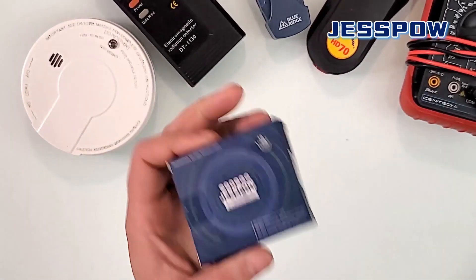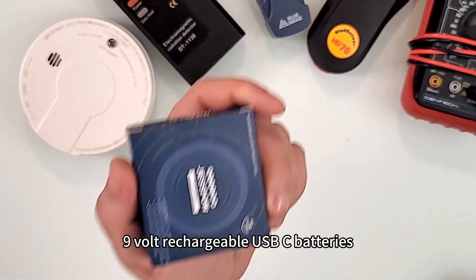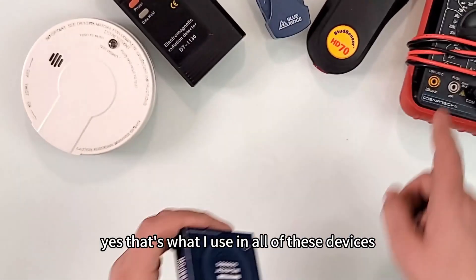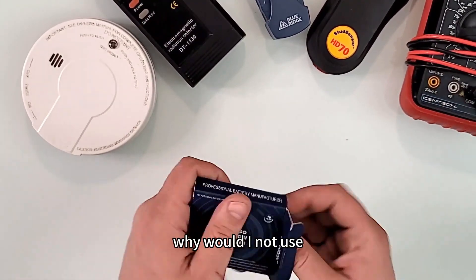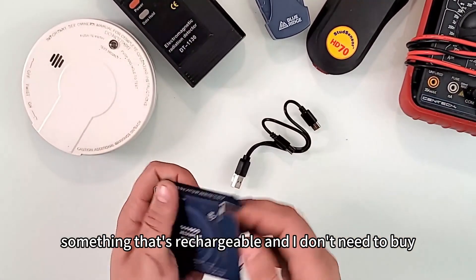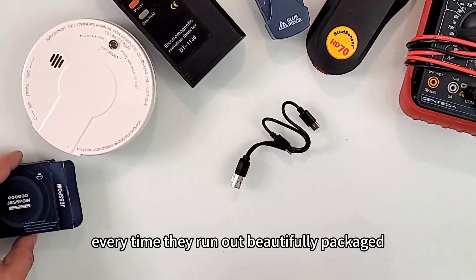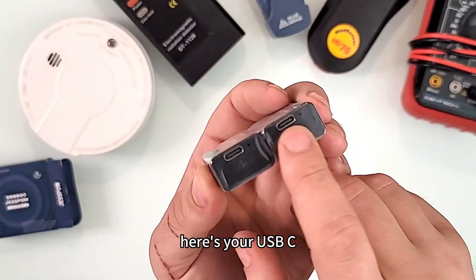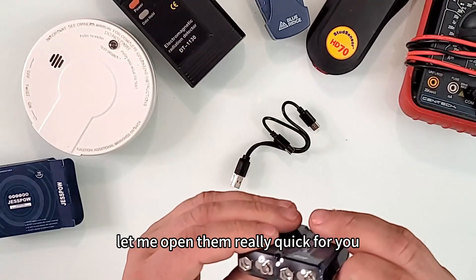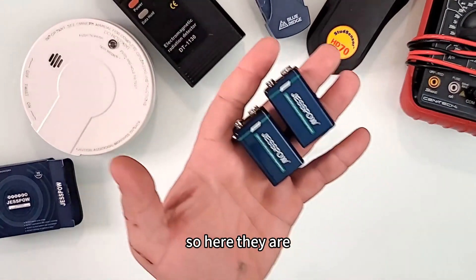This is the Jespao 9-volt rechargeable USB-C battery. Yes, that's what I use in all of these devices — why would I not use something rechargeable that I don't need to keep buying every time they run out? It's beautifully packaged, and here's your USB-C connection on the bottom.